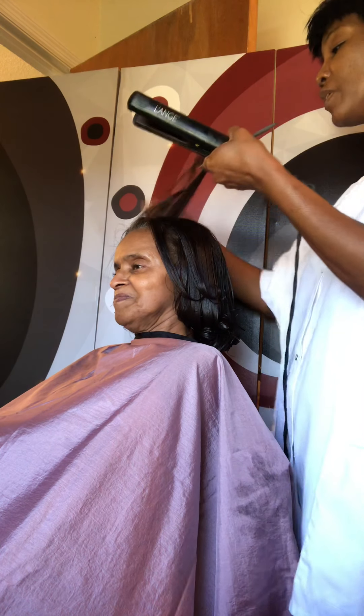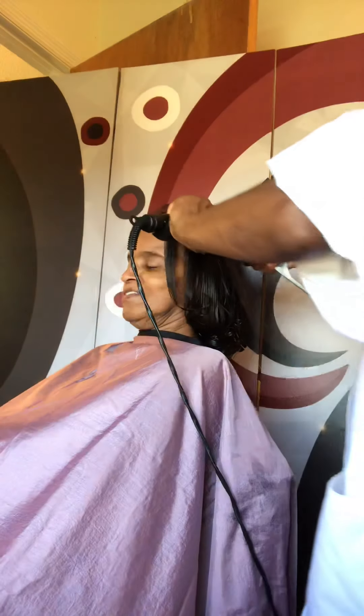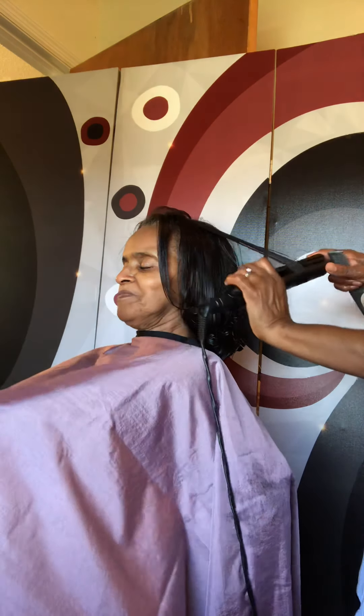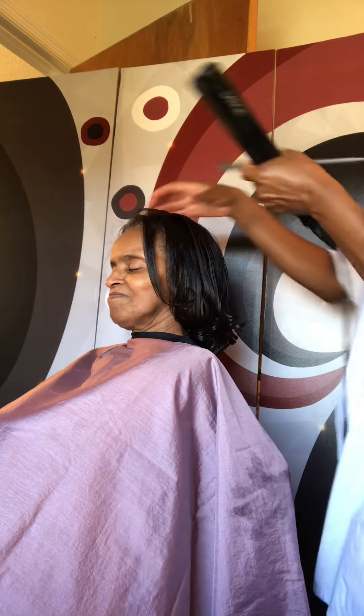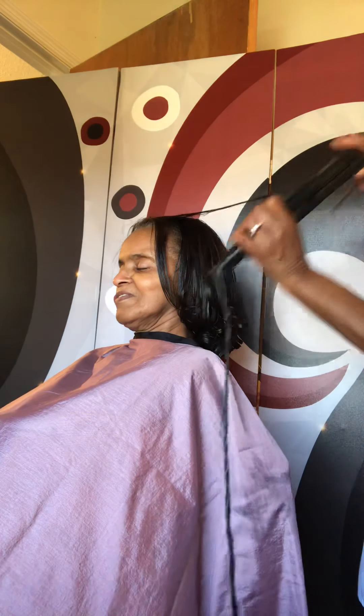Ms. Holmes doesn't have to really do anything but wrap her hair for two weeks. That is correct. Two weeks — that is absolutely correct, she said it herself. Other than if it rained or anything like that, she may have a little reverting. But other than that, two weeks.